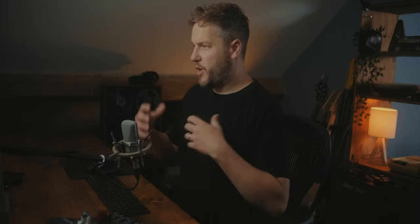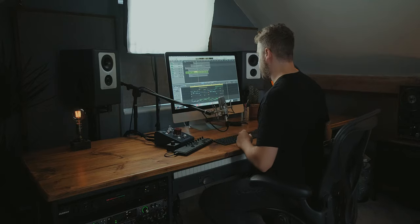Even if you just like a little element of a loop, you can go in, copy and paste just the first chunk or the second chunk of it and create your own loops. You don't have to use the loops exactly as provided without doing anything with them. If you just like a little element, just go in, copy and paste — and then it's your own brand new loop.